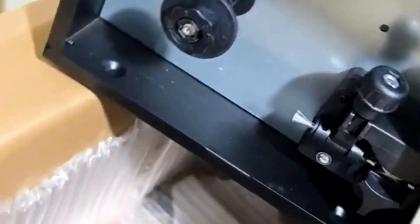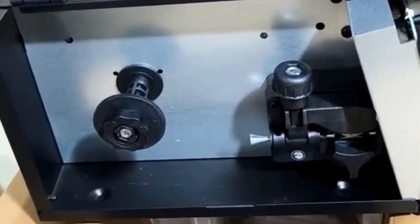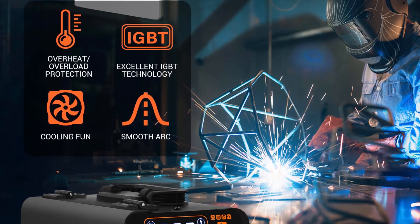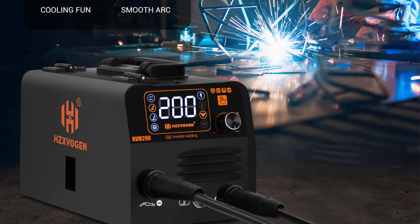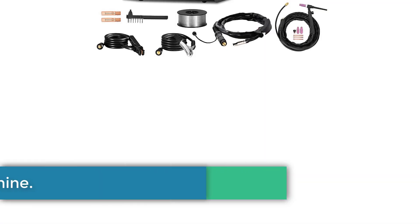The package includes essential welding accessories like a MIG torch, ground clamp, and flux-cord wire, making it an all-in-one solution for various welding projects in DIY, repair, and metal fabrication settings. The HVM200 CE certification underscores its compliance with international safety standards, and it comes with a one-year warranty for added peace of mind.